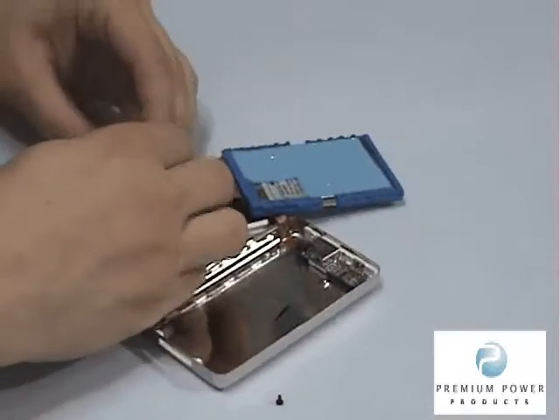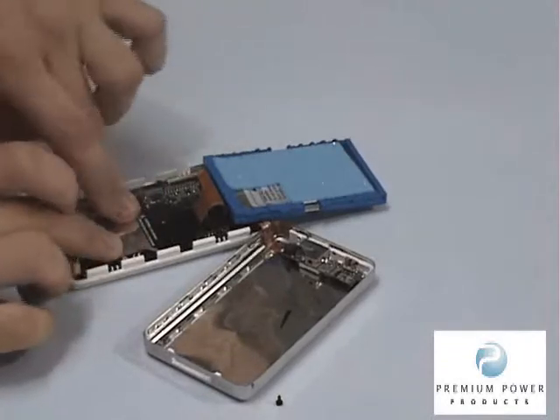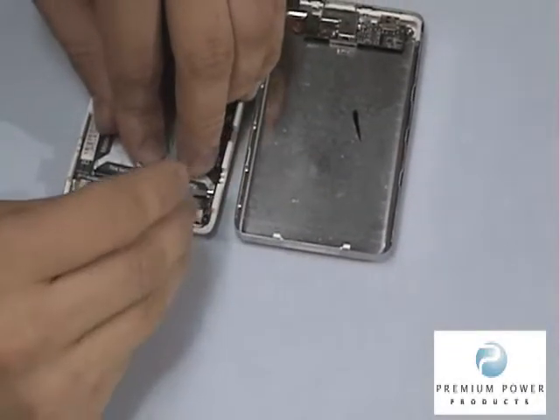Secure the new battery to the glue spots in the original orientation. Then replace the two screws using the Torx wrench.